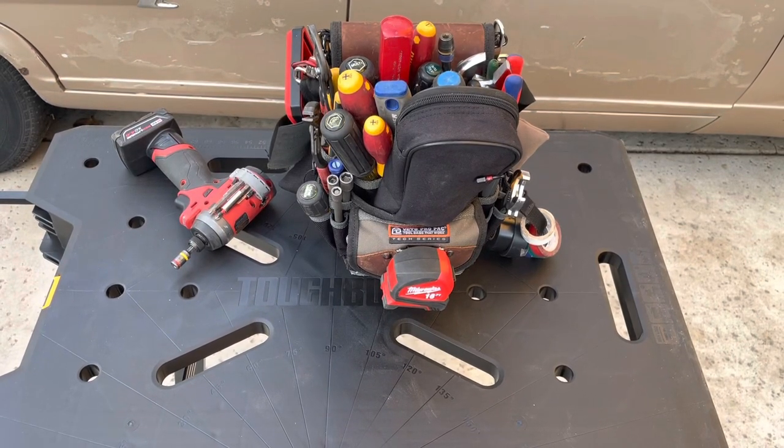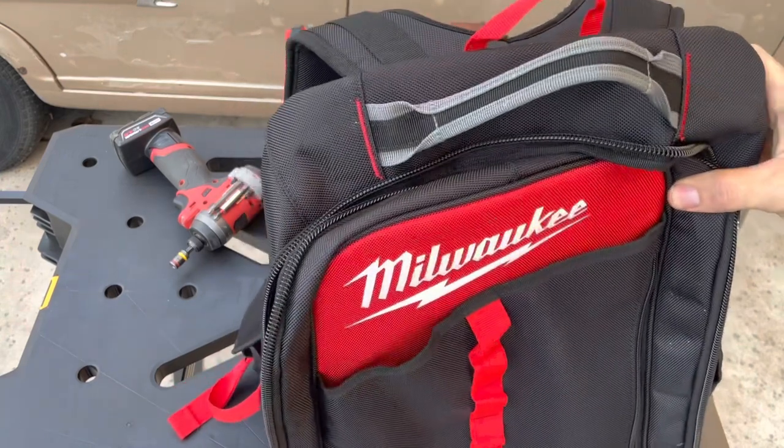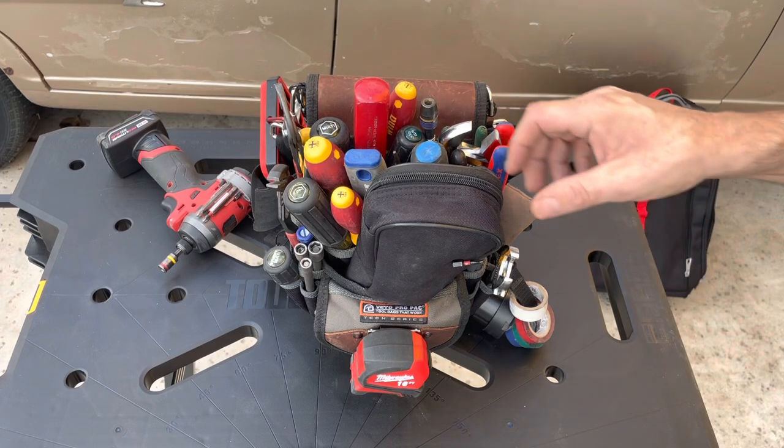This is my Vito TP4B loadout, and I'm considering switching to Milwaukee's low-profile tool bag. I'm a maintenance guy, jack of all trades, master of none. This is my go-to service call bag — as a maintenance guy it really could be anything. I do a lot of AC units and just a plethora of other stuff, so we'll go through the bag and see what can change.